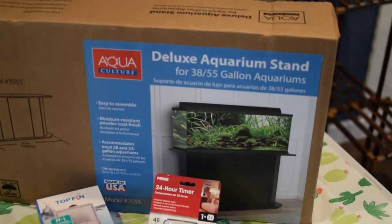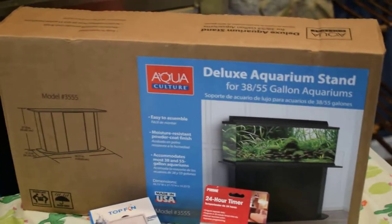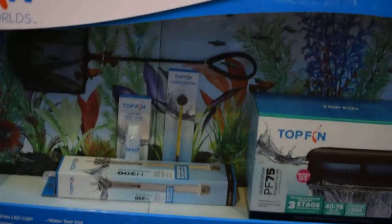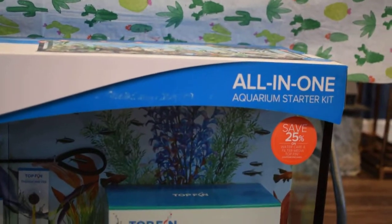I have this 55-gallon aquarium stand that I purchased from Walmart, and then down here is the actual aquarium I got from PetSmart. It is a 55-gallon all-in-one aquarium starter kit.